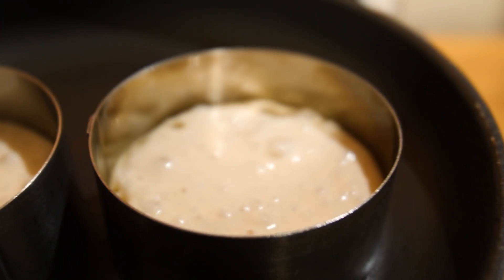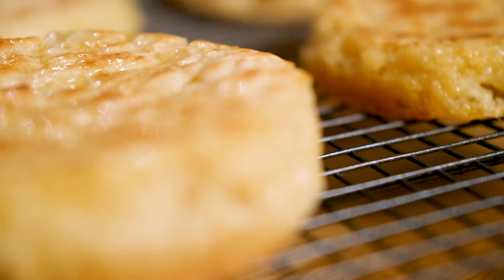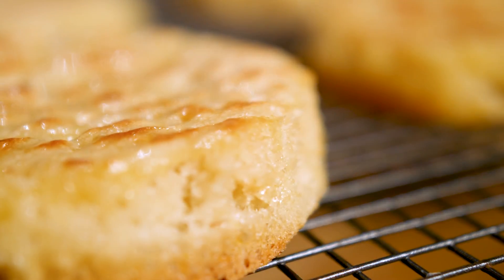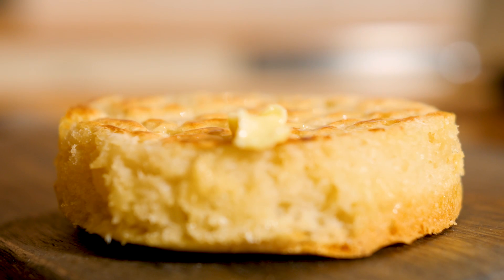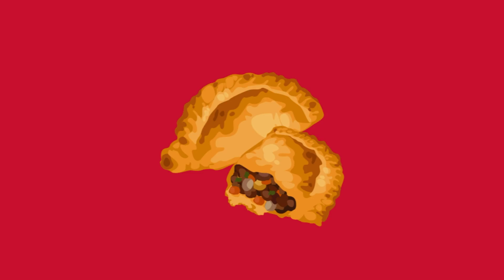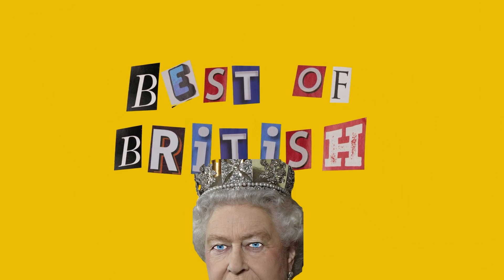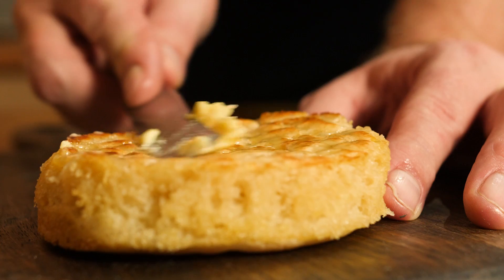Classic British comfort food. This week we're doing crumpets. Welcome to Best of British.